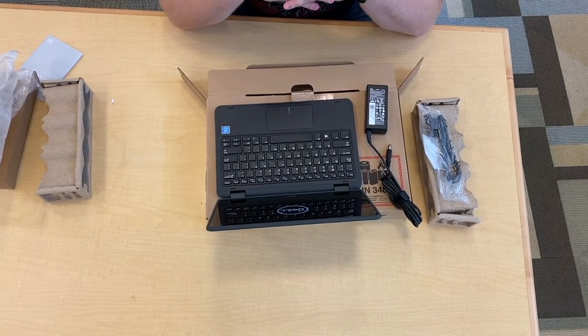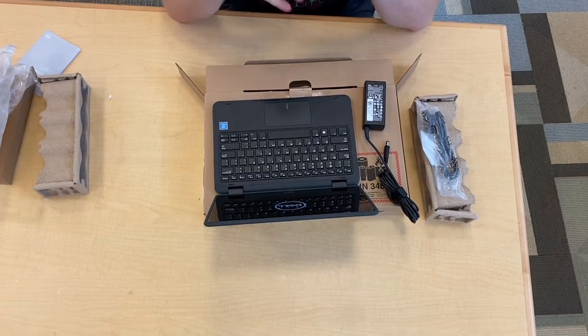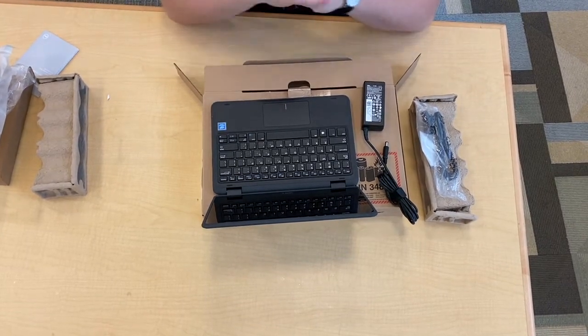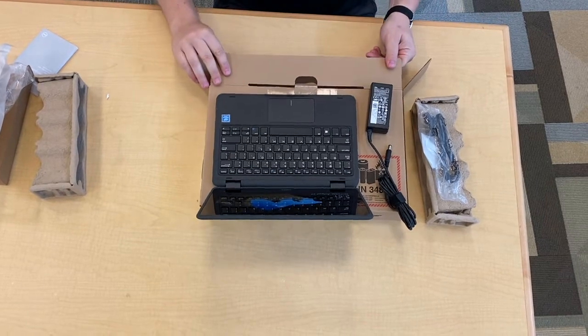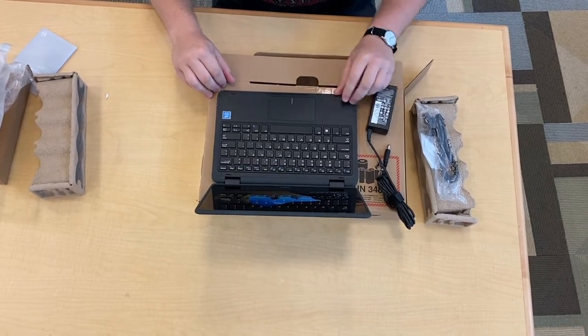While we're waiting for this to boot up, I'm going to let you know there is an insurance plan. So if anything happens to this computer — this is your computer — but you can purchase an insurance plan on the New Haven Public Schools website, and we'll put the link down in the description below.